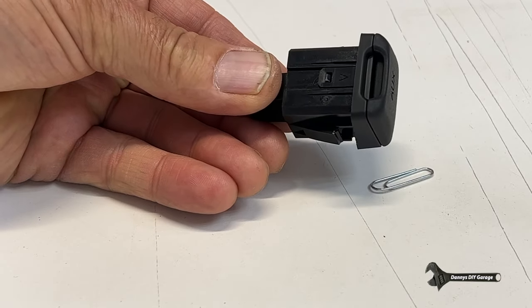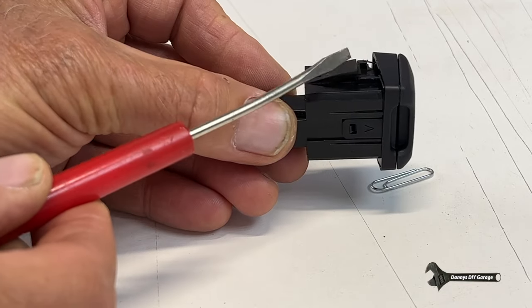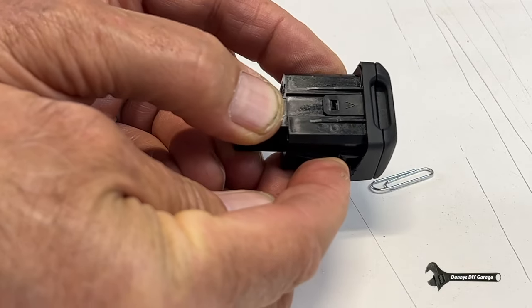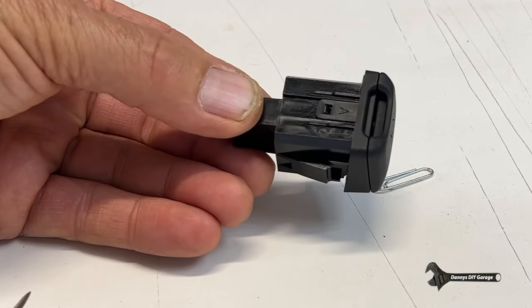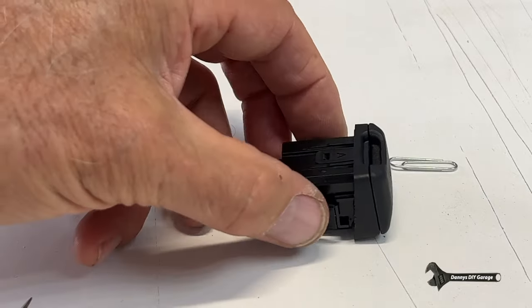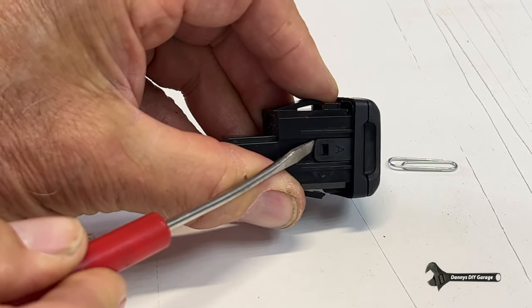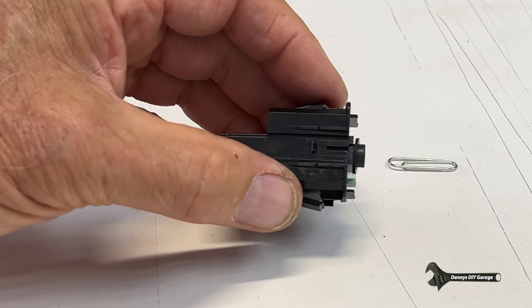So now this is what we're trying to get out of the car and it's held in right here by that and this tab here. And ideally you'd want to go in there and squeeze these and it would just pull out. But that's impossible to do, so we'll do it a different way — we need to unlock these tabs right here. Once these tabs are unlocked, as you can see, it pops right out.